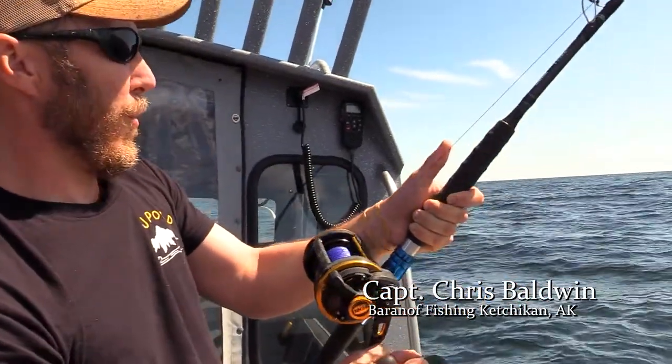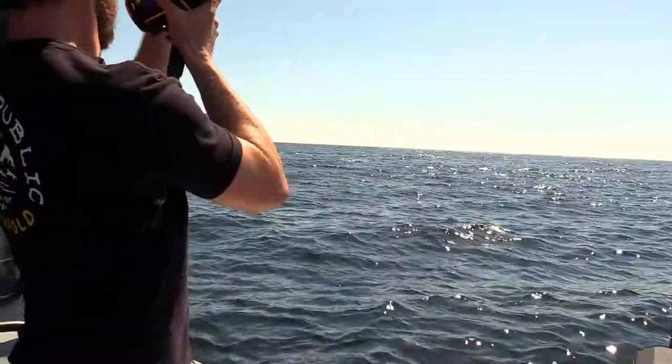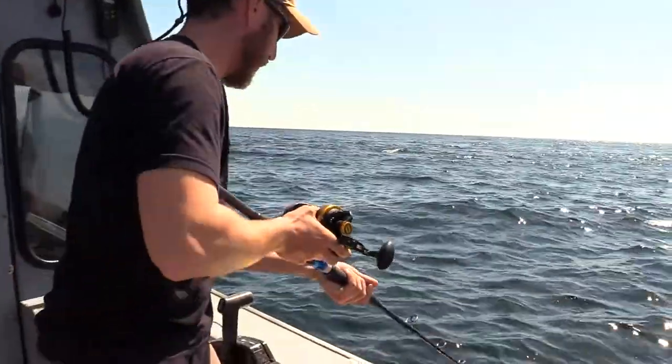Hey, I'm Chris with Bear Not Fishing. We are out fishing for lingcod, and lingcod have got to be one of my favorite fish to fish for.